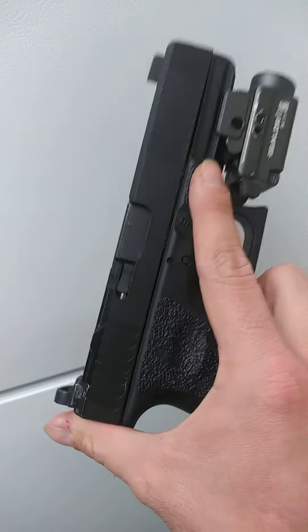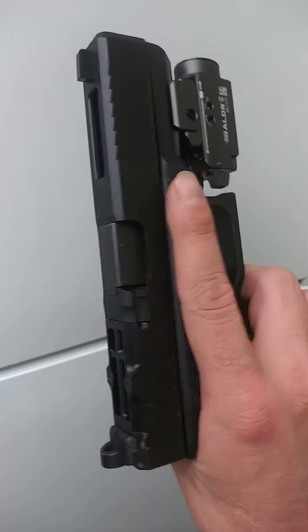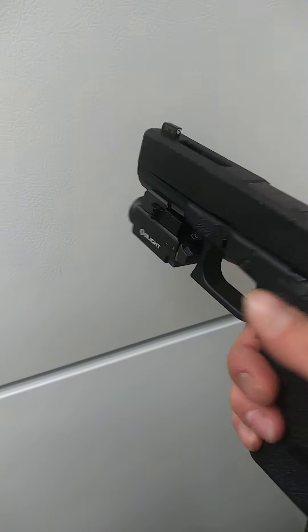I call this my Jesus gun, but basically it's just a Christian themed Glock 17 with a whole light — boulder ass.